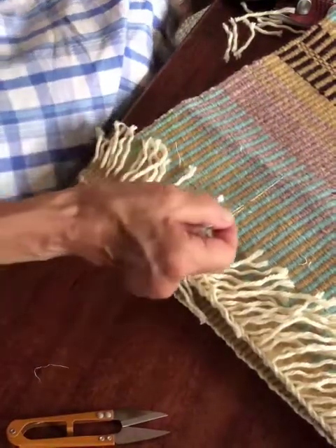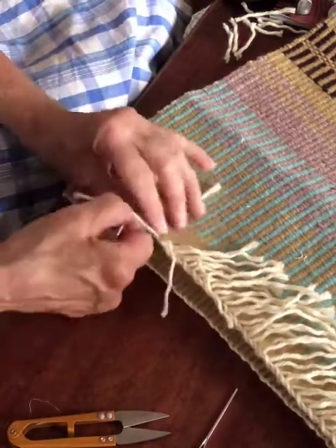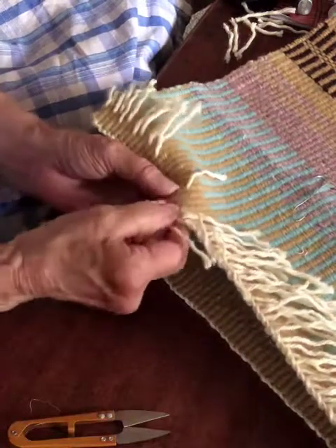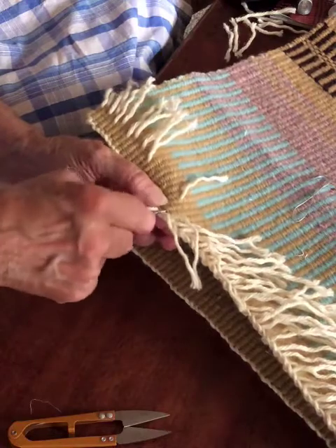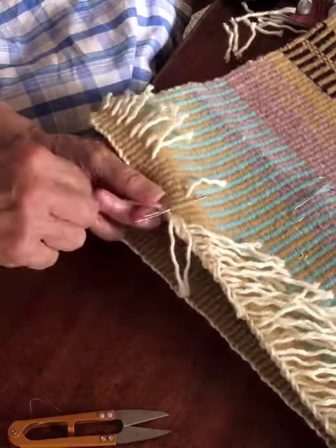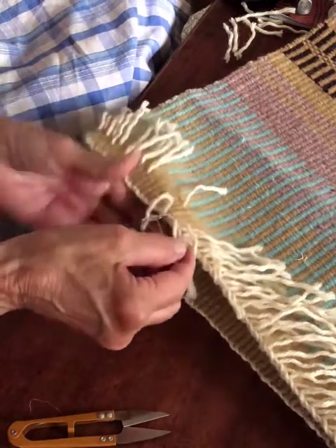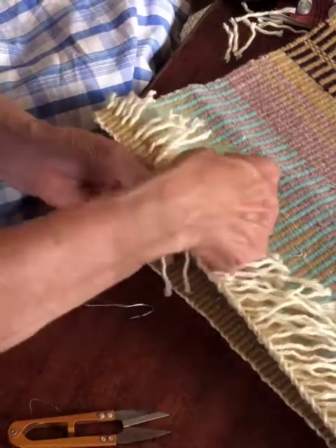I'm trying to avoid pulling this really tight so I can adjust it, because I want them all to be even — it's harder if you get it too tight than if it's too loose. Go to the next section or channel, and I try not to have the warp come up out in the same place. I want them to come out at different places, staggered, so it's not so obvious where I threaded. I've got my yarn going through the tapestry needle.